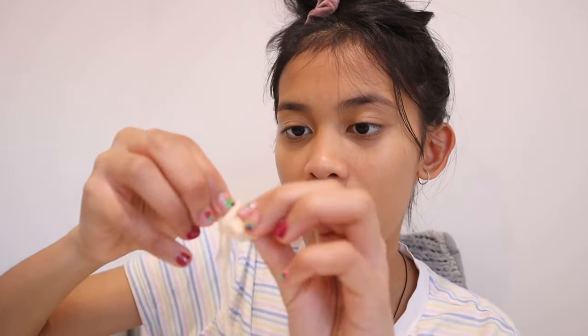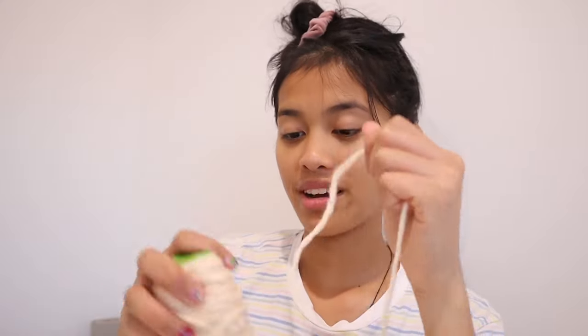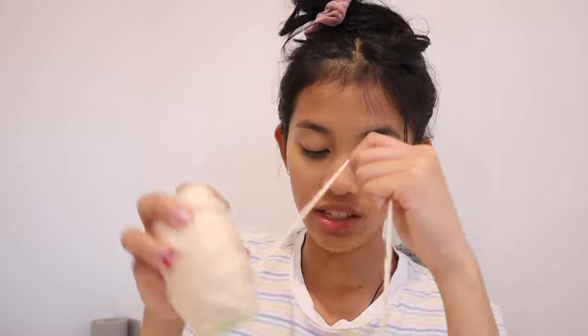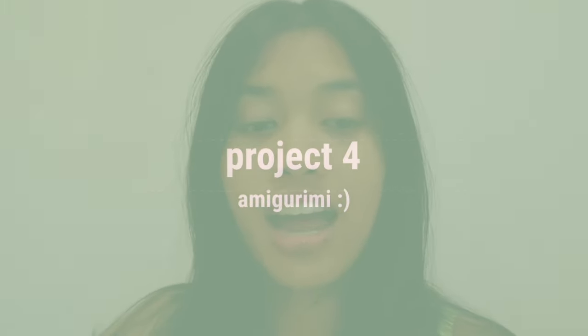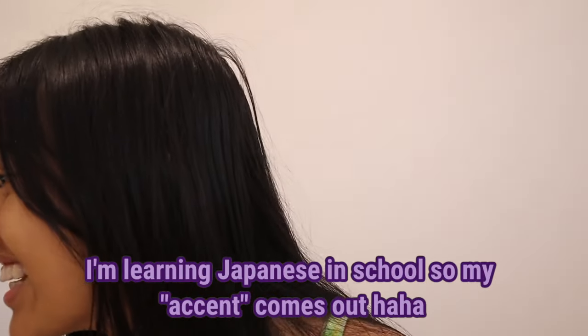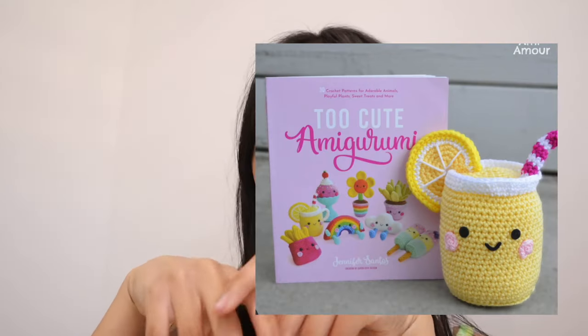I learned how to do the magic knot thingy that everyone talks about - I think you mainly use that for circular projects. I'm just wrapping up the yarn because I don't want to waste it. I don't know the difference between wool and yarn - comment down below if you know! It's been a hot second since I crocheted, but today I decided to work on some amigurumi. I just googled it - it is Japanese. It's like a Japanese style for making little toys, kind of like crocheting a little ball shape used for plushies or rounded crochet projects.